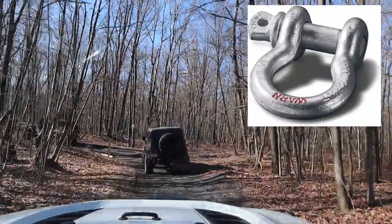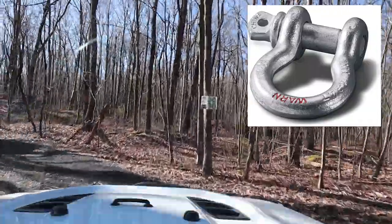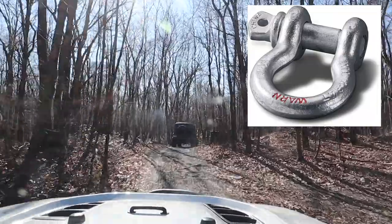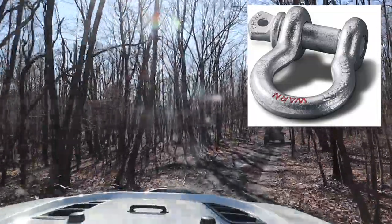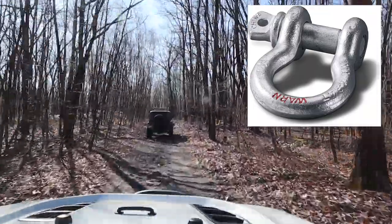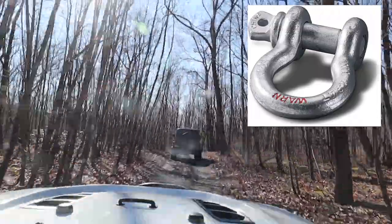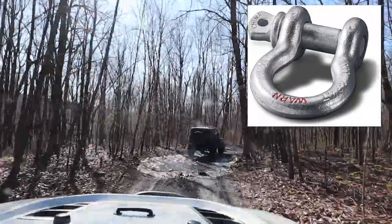The breaking strength on shackles is usually pretty impressive if you have a decent shackle. This shackle here is rated for 18,000 pounds, and it should say that on there somewhere. The Jeep weighs somewhere between four to six thousand pounds depending on how big your Jeep is. So 18,000 divided by four is pretty simple math - it means you could tie four Jeeps together, lift them off the ground, all attached to that shackle, and the shackle shouldn't break.